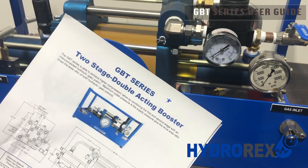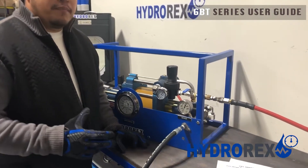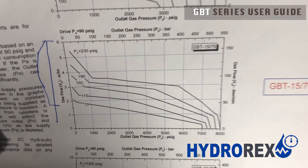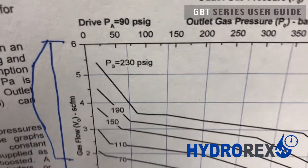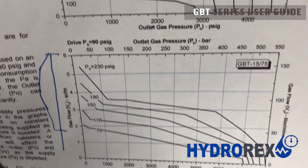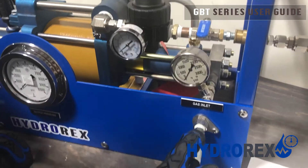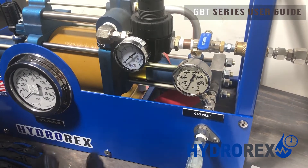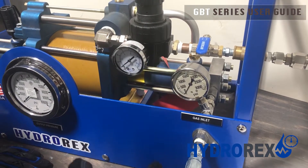The GBT series is a two-stage double-acting booster. Keep in mind that the GBT series has a gas flow input requirement. In this model, the requirement is 70 psi minimum pressure to around 400 psi maximum. If we go above or overpressure this pump, the first sign will be that the pump will stop stroking. When the system gas inlet is over pressure, this can cause the system to stop stroking due to the fact that internally the piston accumulates stress and there is pressure tension from one side to the other.